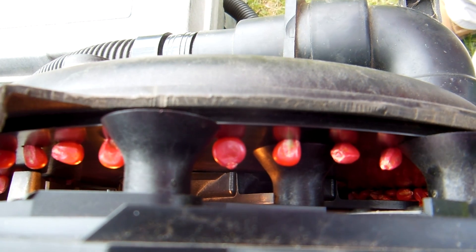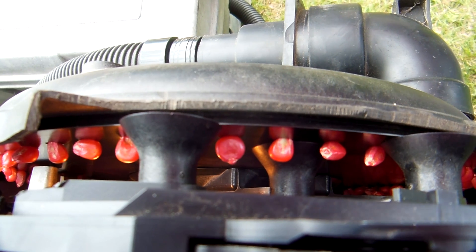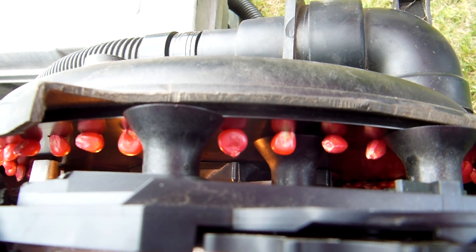One of the advantages of the case planter is the larger disc — 14 inches, the largest in the industry — which provides a slower turning speed on the disc for more accuracy.